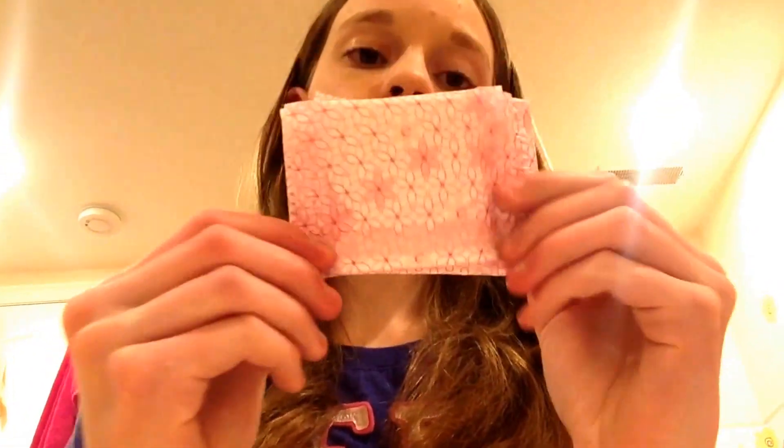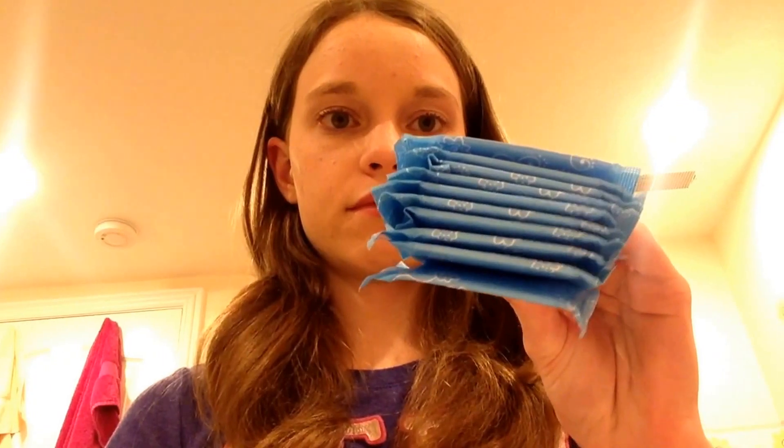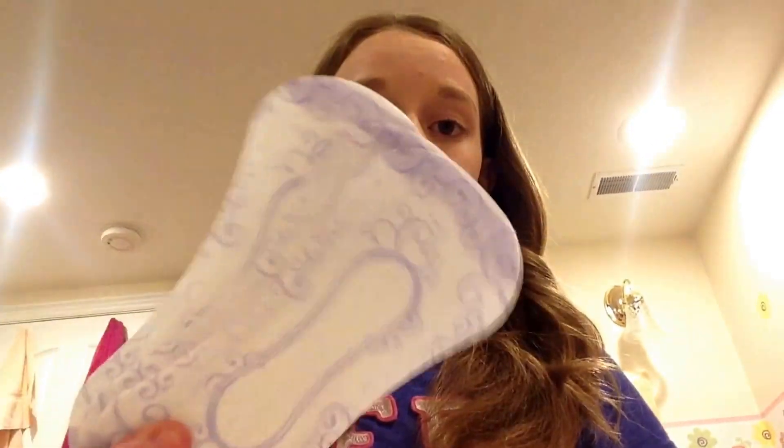Now for liners: I have nine U by Kotex Curves — old and new packaging, doesn't matter. One U by Kotex Light Days wrapped, six Carefree Active Fresh Body Shape Thin To Go liners, ten Always Dailies Thin, three Always Radiant Infinity liners which are unwrapped, and three U by Kotex Light Days unwrapped.